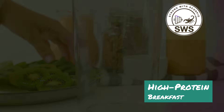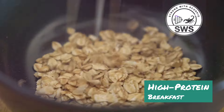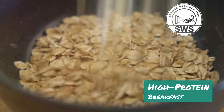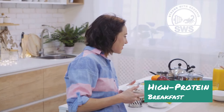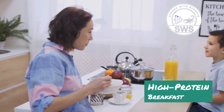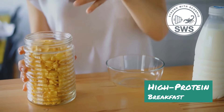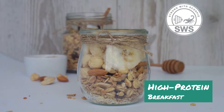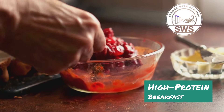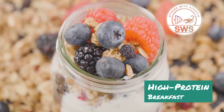In a mason jar or any container with a lid, combine half a cup of rolled oats, one scoop of your favorite protein powder — I like vanilla or chocolate for this one — one tablespoon of chia seeds, and one cup of your chosen milk. Stir well to combine and make sure there are no clumps of protein powder. Place the lid on the jar and shake it vigorously for a few seconds to ensure everything is well mixed. Refrigerate overnight or for at least four hours to allow the oats to soften and the flavors to meld.